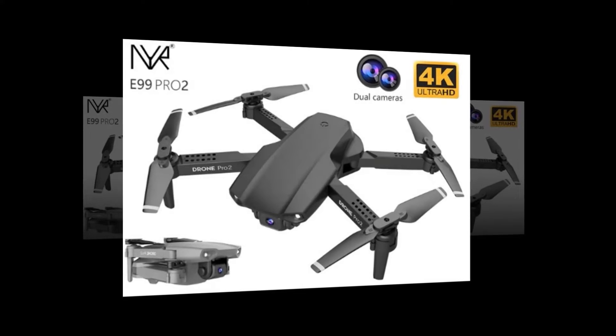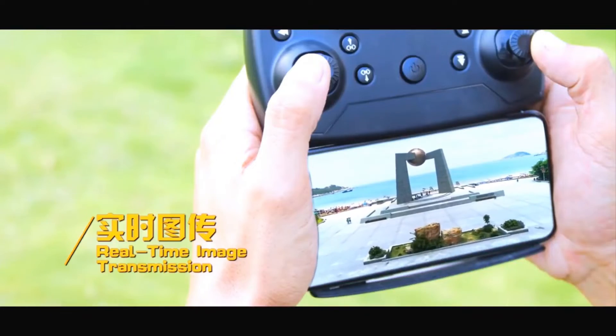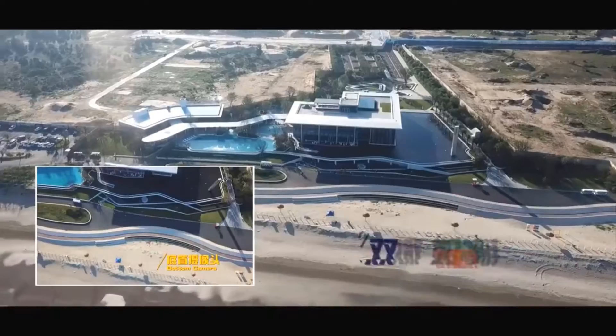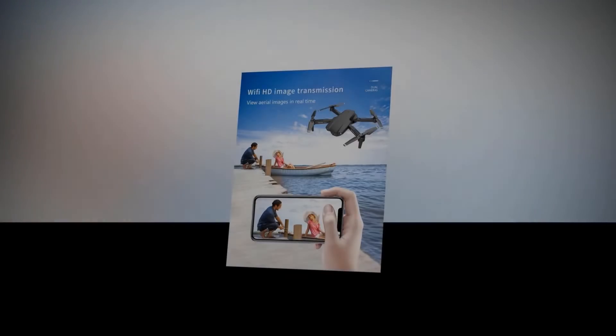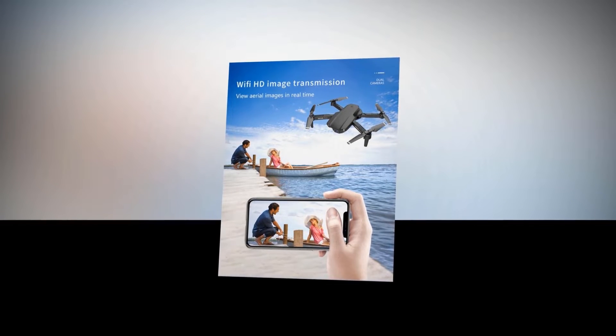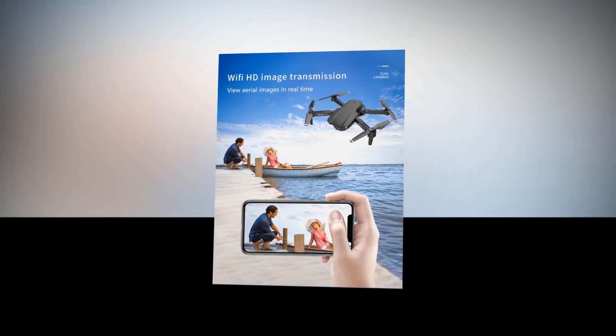Image transmission is a necessary feature in a drone. It keeps the operators connected while flying the drone and provides live views of different scenery. Without image transmission, it becomes boring to fly a drone. With this feature, you will be able to view aerial images in real time.